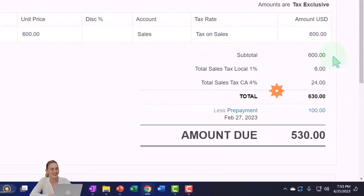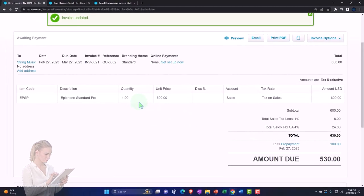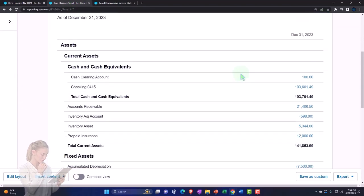The cost of goods sold and the accounts receivable subledger will reflect what is still owed — $530 — because AR goes up by $630 minus the $100 for that client. The inventory subledger will also decrease in both units and dollar amounts for the Epiphone Standard Pro. Let's check it out on the balance sheet.